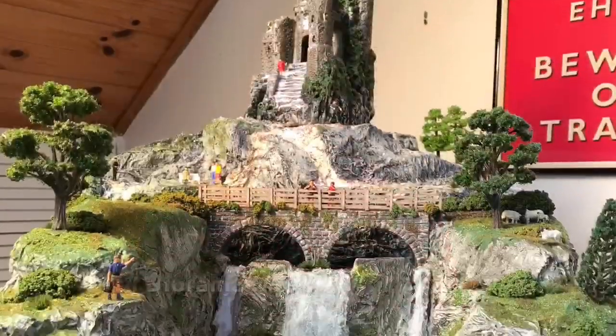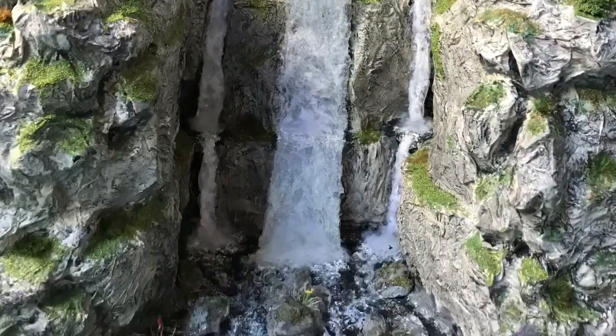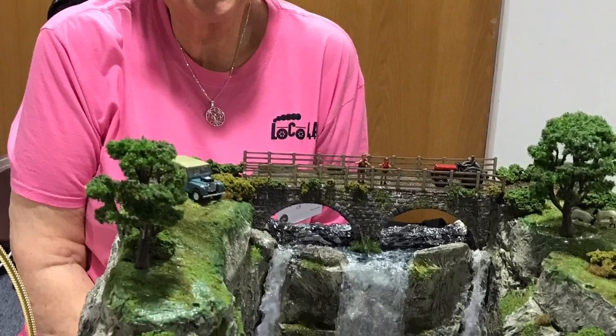I originally had a waterfall diorama — this is another thing that appeared in Railway Modeller, in April 2021 — which explains how I made that. That waterfall diorama was meant to go out to model railway exhibitions with the other loco ladies as part of a demonstration we were going to be doing. But when all of the model railway exhibitions got cancelled, I decided I was going to use it because I always liked it anyway, so it's the central part of the mountain range.